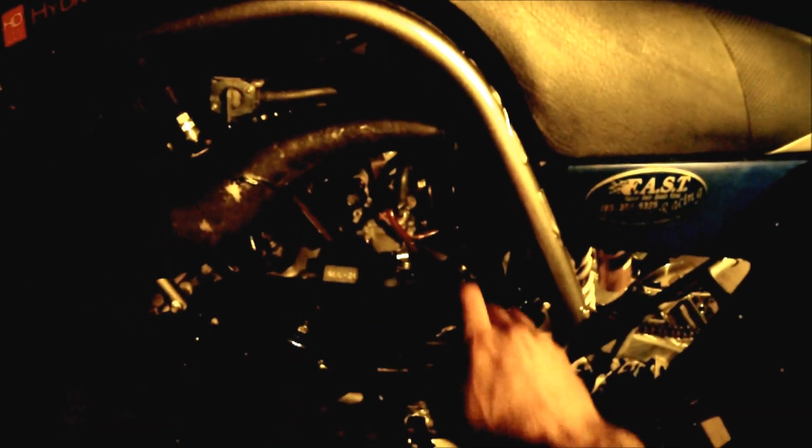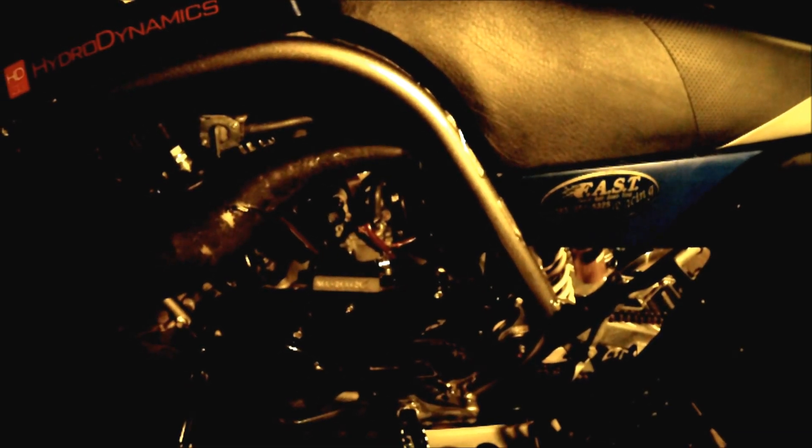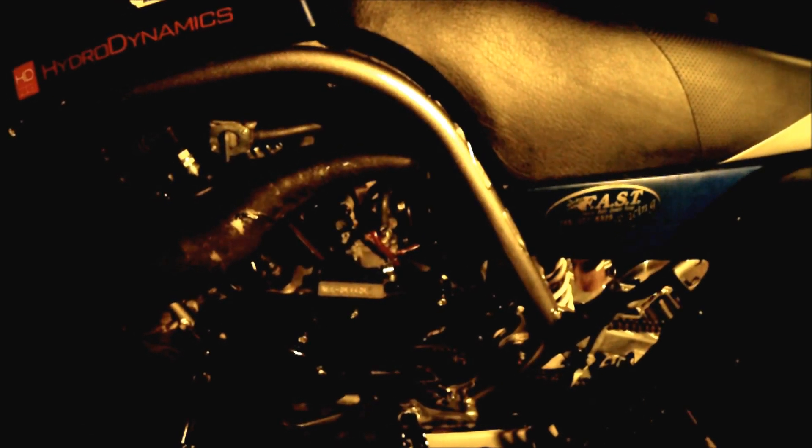Another thing that falls under the fuel-air category is your jets — your idle jet and your main jet, the two you use most. Your idle jet, called your pilot jet, controls from zero throttle up to about a quarter throttle. The pilot jet needs to be within about one or two jets of where it needs to be in order for the engine to run. If it's way too rich or way too lean, the quad won't run and will be extremely difficult to start.